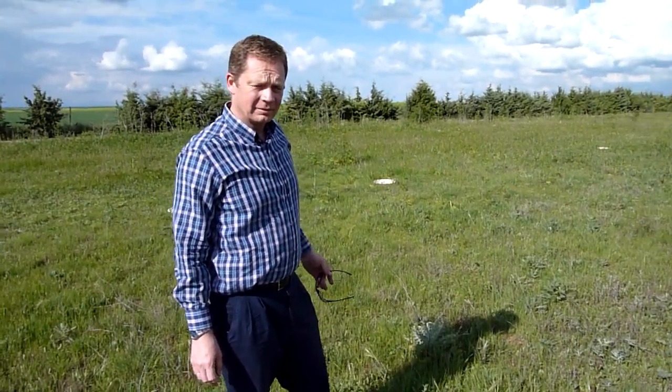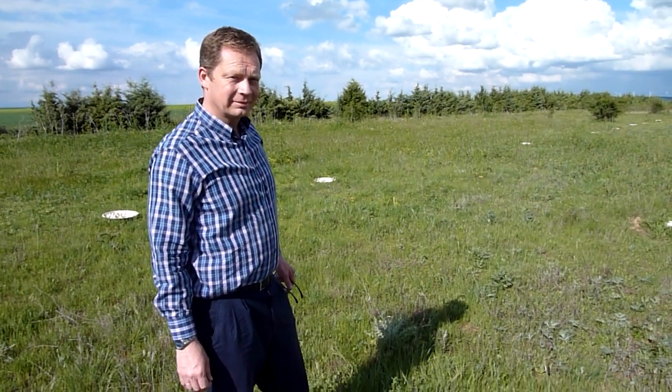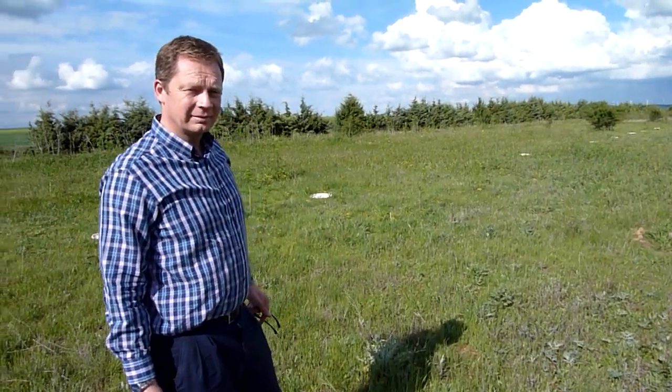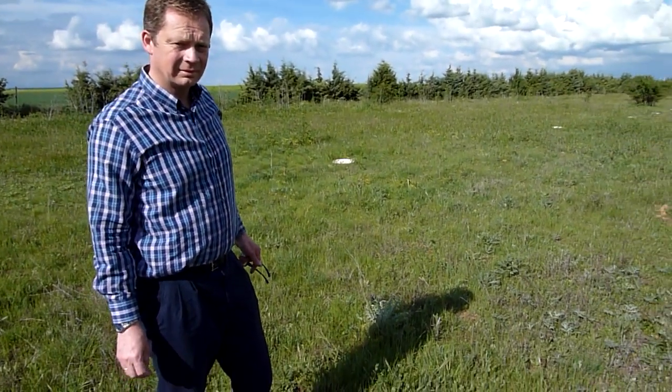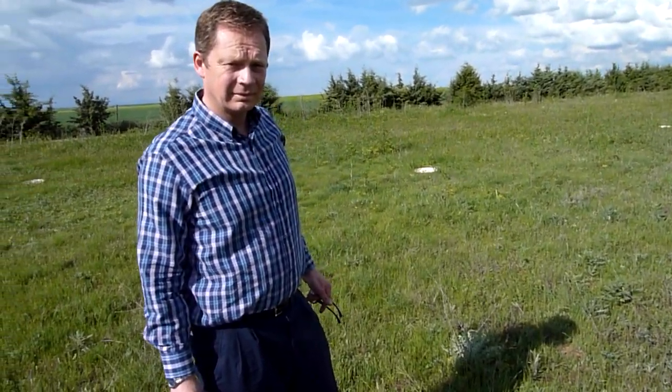We're here at Finca Cotobajo in Matejana in the province of Valladolid with Egbert Janssonneveld, the coordinator of the LifePlus project in the autonomous state of Castile, where we have three of our projects. Egbert, please explain what we're seeing here.